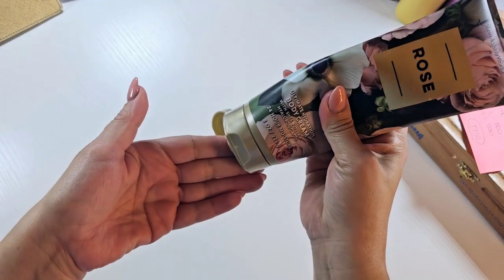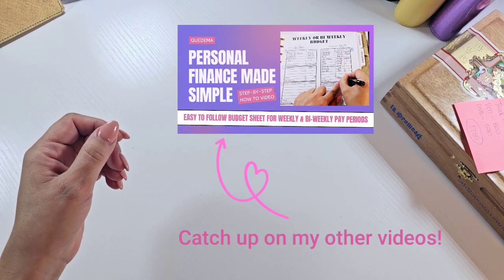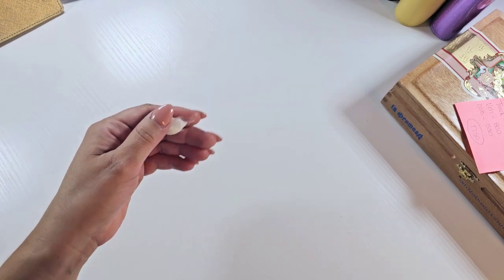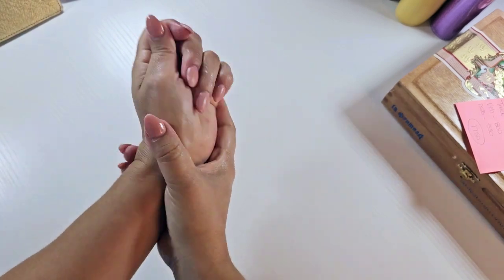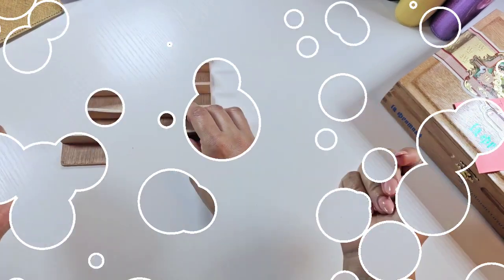Good morning you guys! Welcome or welcome back to my channel. If you're new here, my name is Kadima and on my channel I share with you everything finance but made super simple. In today's video, we are going to be unstuffing a few of our sinking funds. If you want to see all about that, then just keep watching.